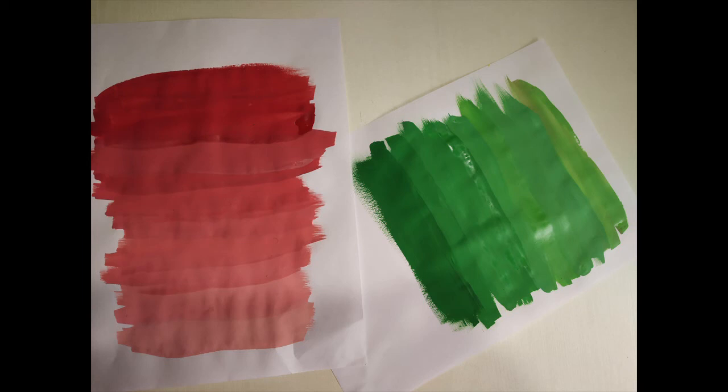I hope you enjoyed the activity, children. Next time whenever you're painting, try to do something like this — it is very interesting.